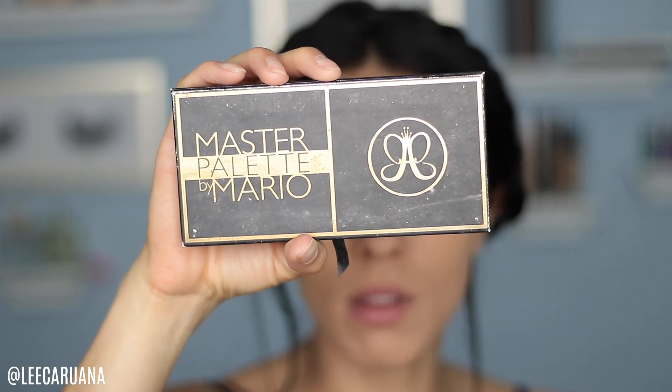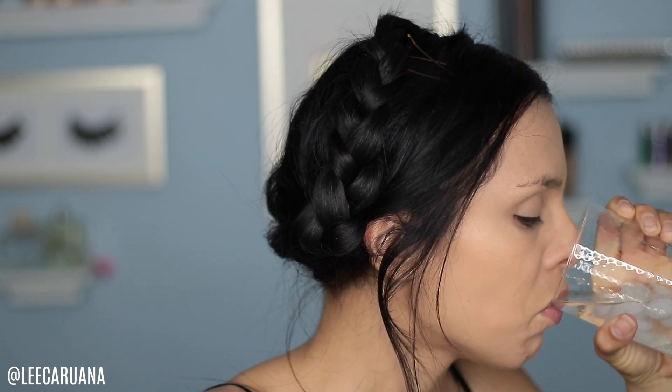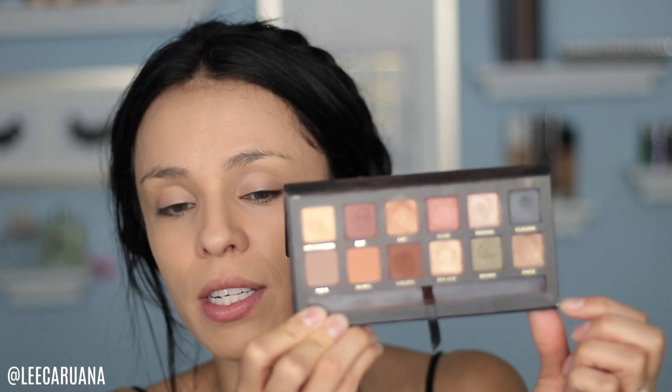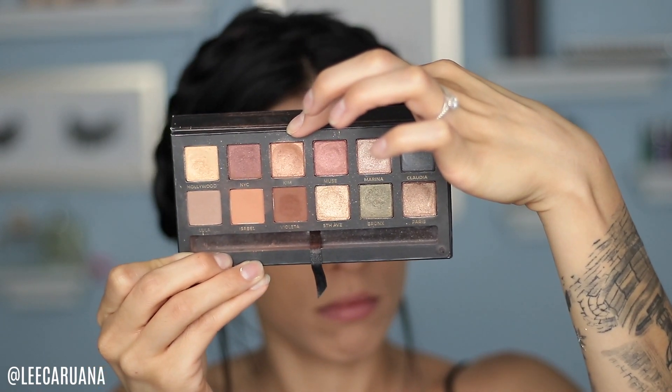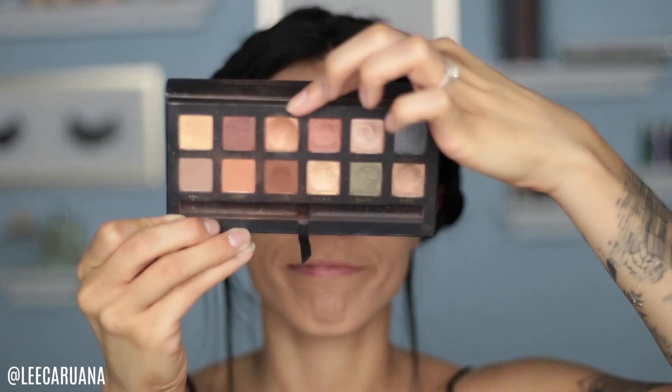For my eyes I'm going to use the Master Palette by Mario. I just worked out and my legs are still shaky. This is one of my favorite colors ever — you can see the nice dent in it. It's called Kim. It's like a rose gold shimmer and I'm just going to put it all over my lid using my finger since there's no powder on the lid.